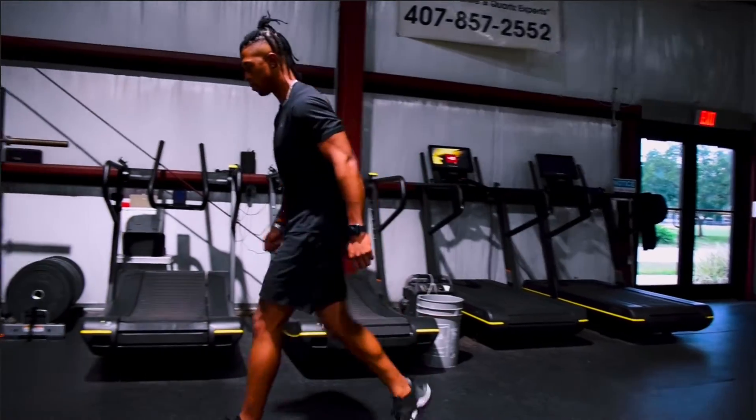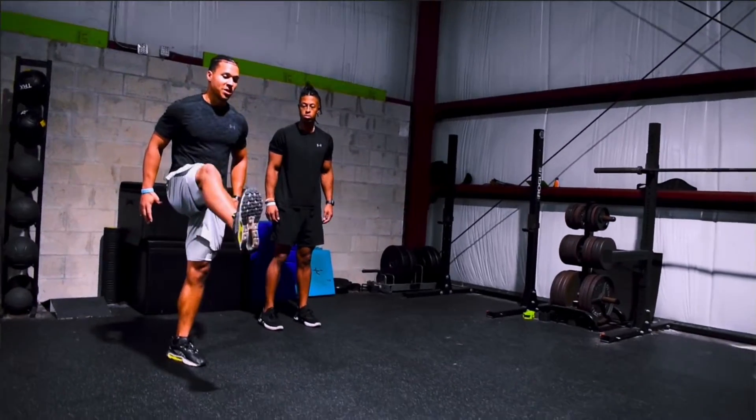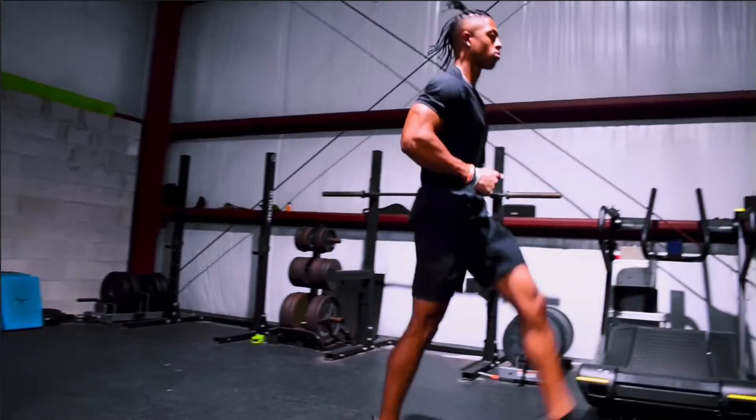We're going to walk it back. We're going to have him jump into our B skip. Similar to the A skip, once we get to the top, we're reaching up and out, trying to pull the ground towards us. Activating the whole leg.